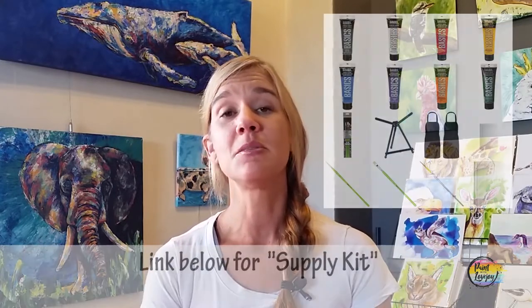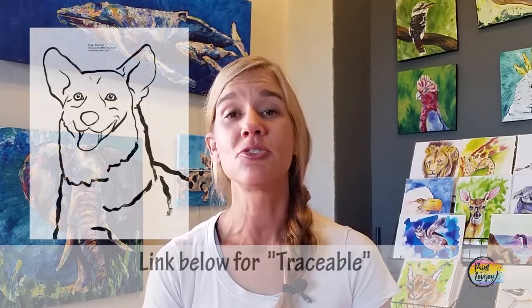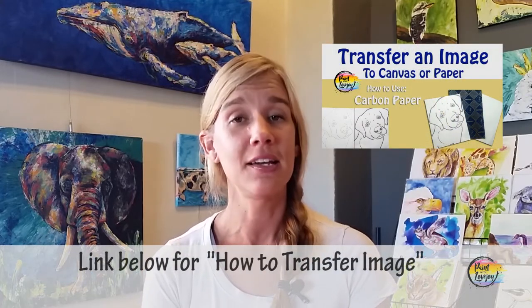In the description box below there's a link to a supply kit — everything you need for this particular painting, so make sure you check that out, gather your supplies, and then pick this video back up when we start painting. There's also a link for a traceable, which helps you transfer the initial image onto your canvas so you have a starting point. There's also a video on how to transfer your traceable, so get your prep work done and then come back.